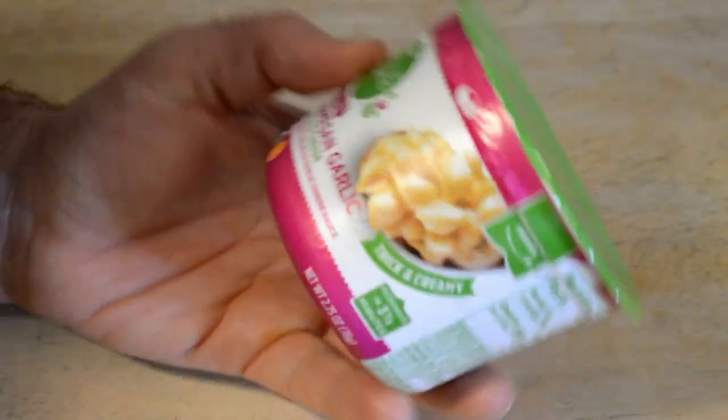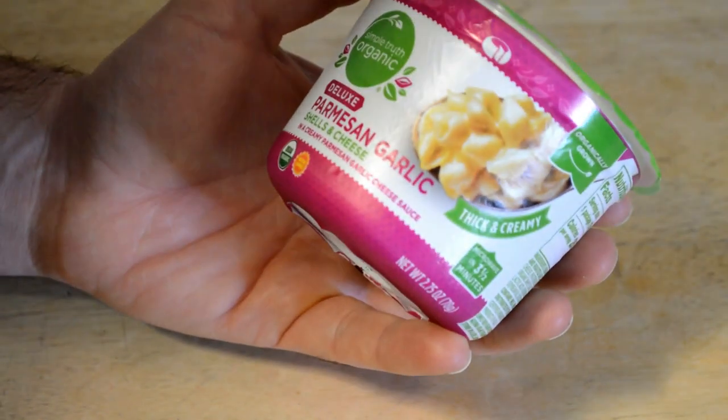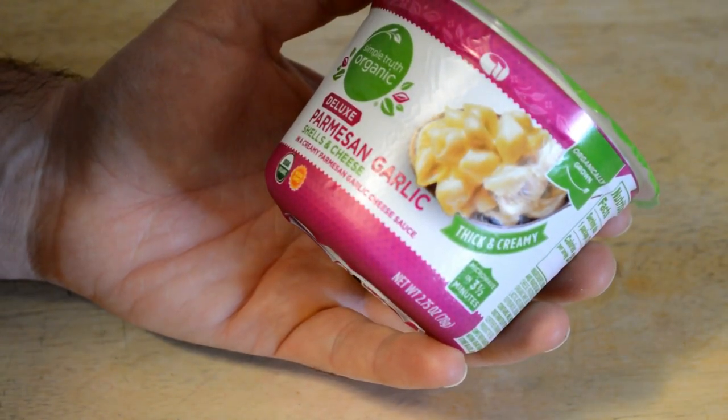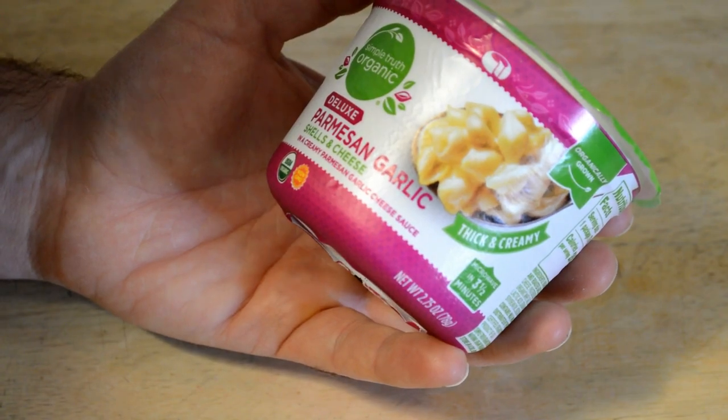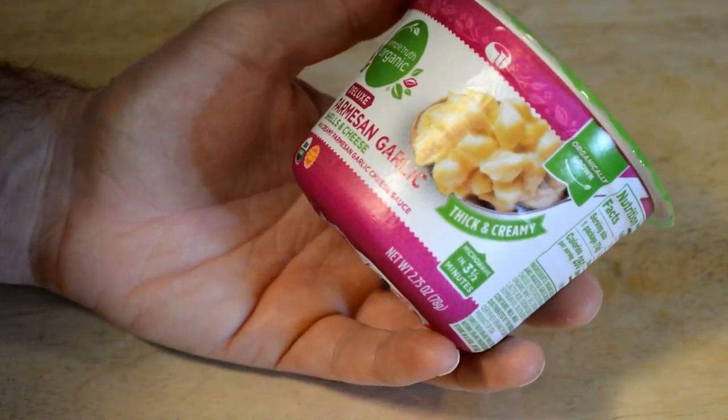They probably agree with my other reviews of Simple Truth that it's not the best microwave macaroni and cheese product out there. But this is one that I've never tried.